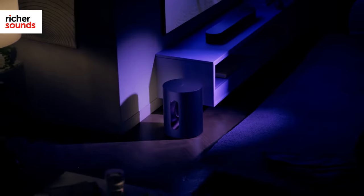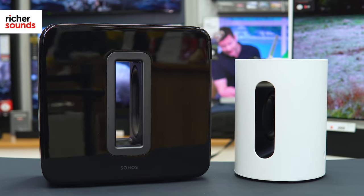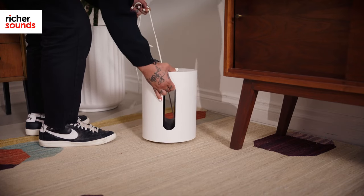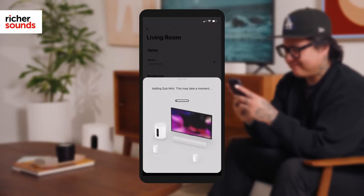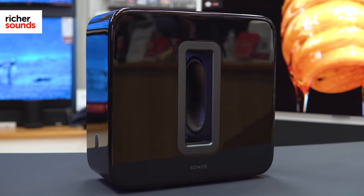For movie or gaming action that you can feel, the next step is to add a subwoofer. Sonos do two sizes of sub, with the mini best suited to the Sonos Ray and Beam in smaller rooms, and the larger sub ideal for the Sonos Arc and Beam used in larger rooms. Even the smaller Sub Mini goes deep enough to rattle the china, but for the most explosive sound possible, the full fat sub is hard to beat.